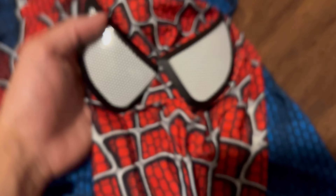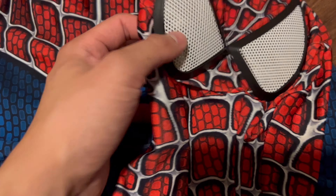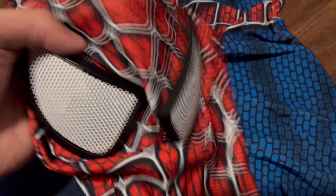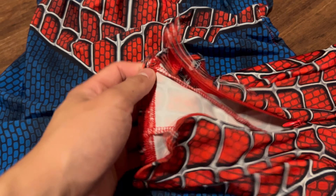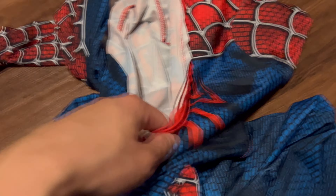As for the mask, it is super easy to put on. I really like the eye parts — it is a little hard to see, but all in all that's a very minor part and honestly it's not that bad. But going back to this suit, it does fit really well.